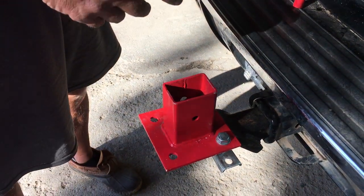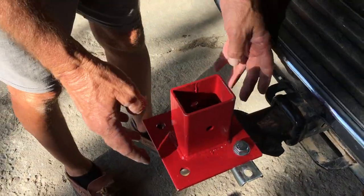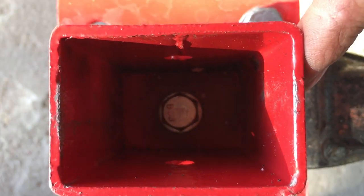I've actually attached it to the trailer hitch receiver. I put it on a couple of bolts on the end, and I actually drilled an extra hole right in the middle that goes through the hole on the bottom of the receiver.